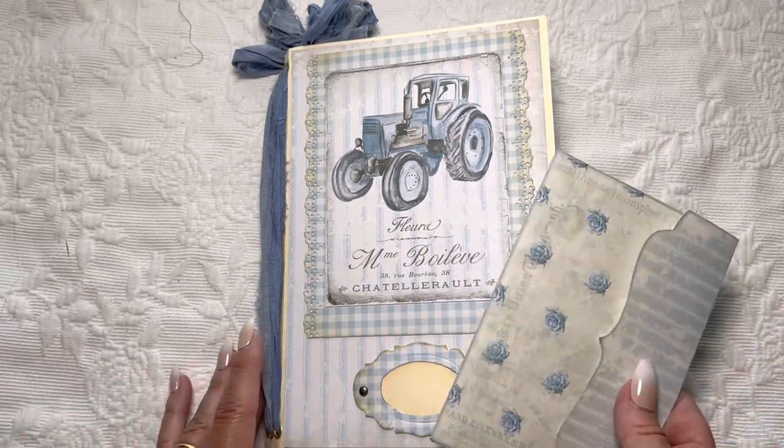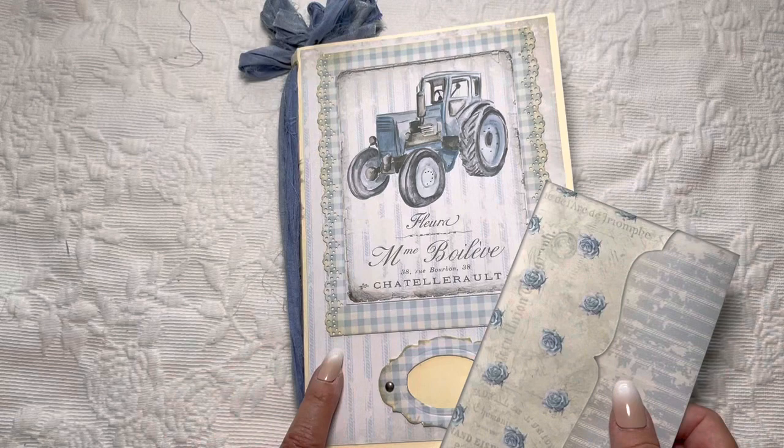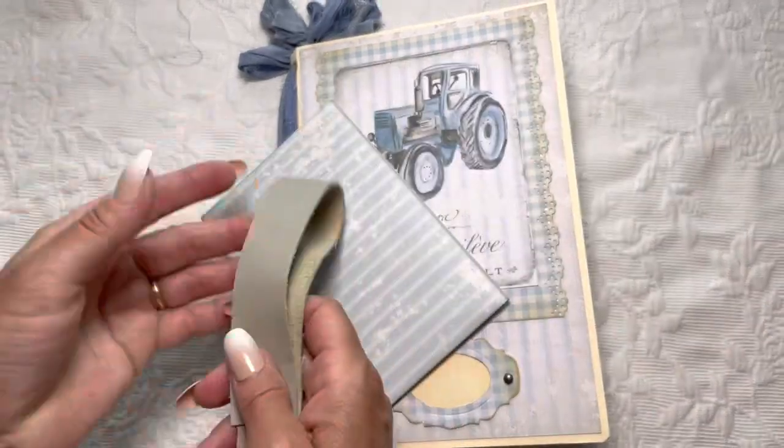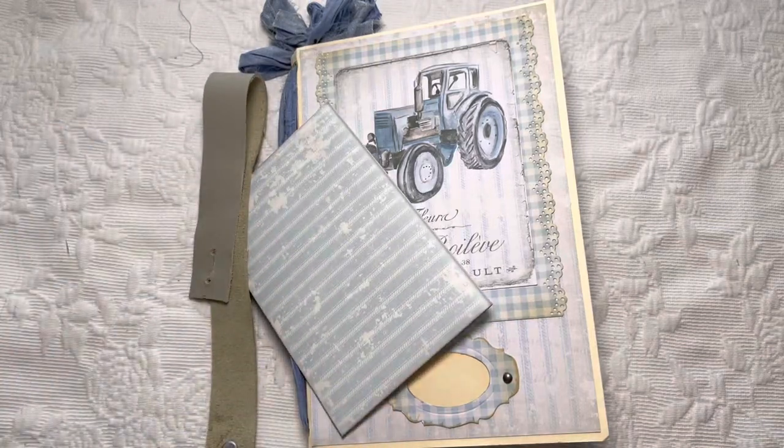I'm happy to share this with you. The link for this kit will be below in the description box. I hope you've enjoyed this flip-through and I hope I've inspired you to be creative today.